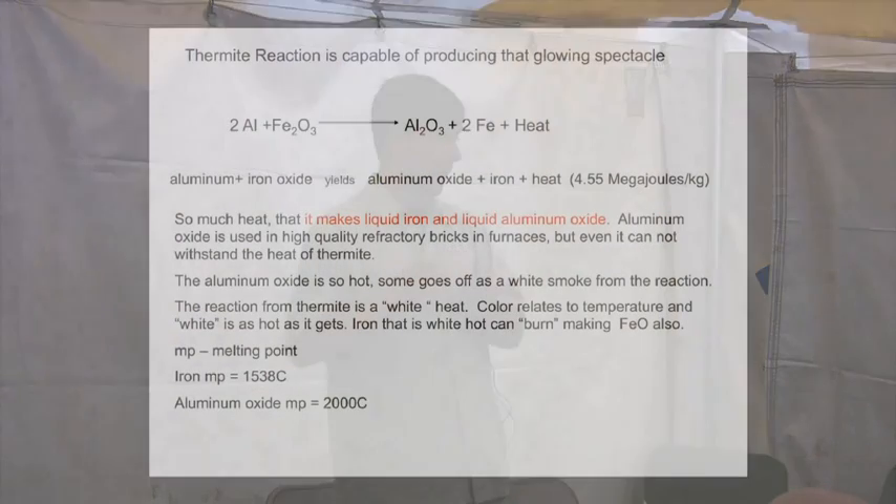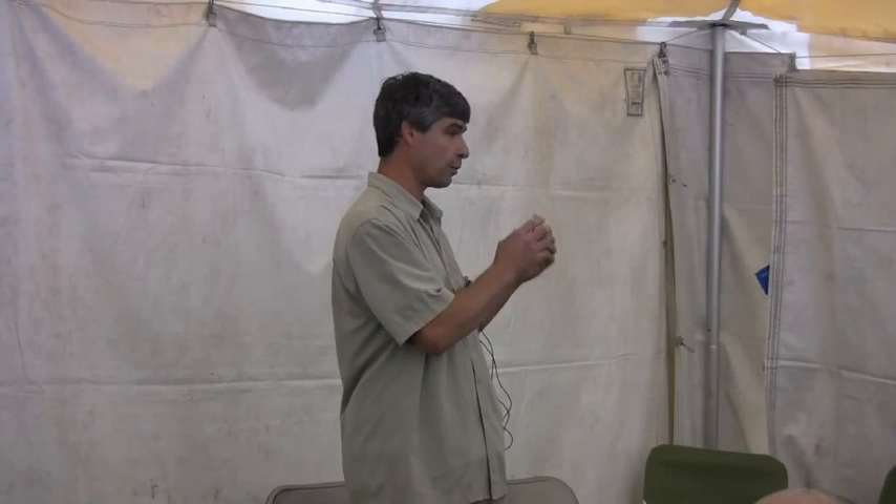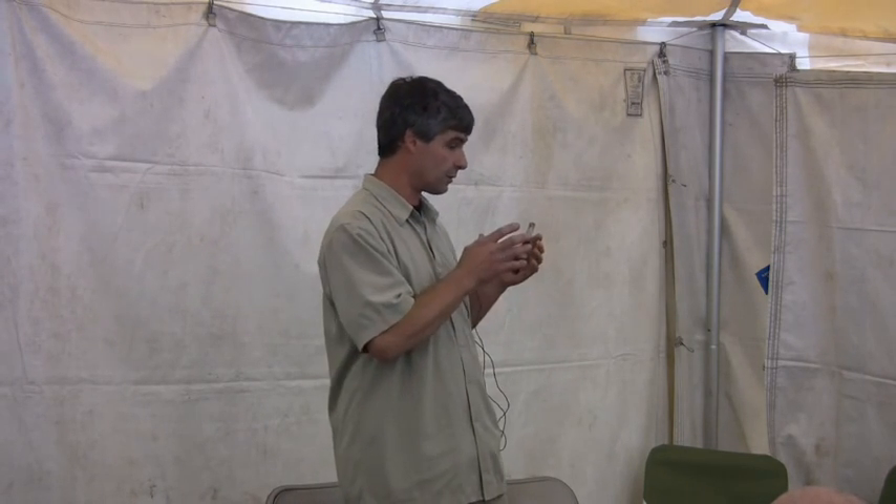The next thing I'm going to talk about is basic thermite. If you know anything about the World Trade Center, you've probably heard the term thermite. Traditional thermite is aluminum powder and iron oxide. It doesn't have to be just those two — you can do the same thing with aluminum and copper oxide, molybdenum oxide, or a lot of other metallic oxides. But traditional thermite is iron and aluminum because it works real well and it produces molten iron.